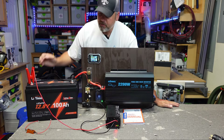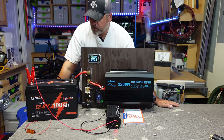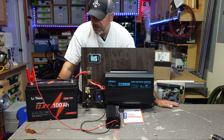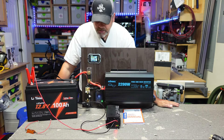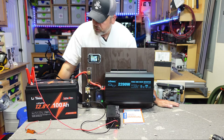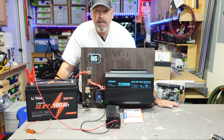That is a very good thing, especially for people that are going to be using these batteries way up north or in colder climates. You don't necessarily want to charge your lithium batteries below freezing. You can discharge them below freezing, but it is not recommended to charge them when it's below freezing. Kudos to LiTime for putting that in finally. So that concludes the testing, folks.